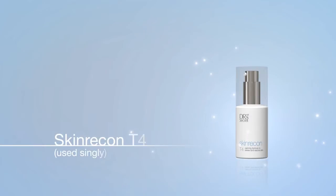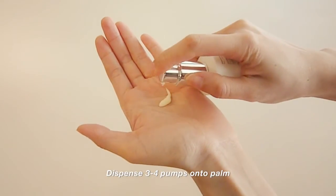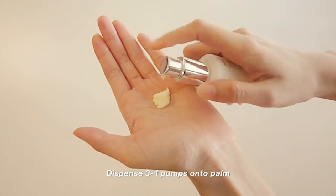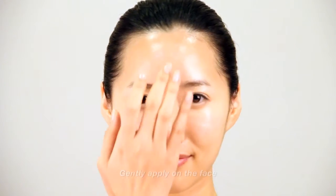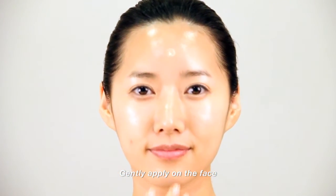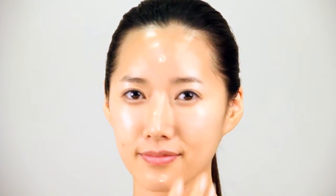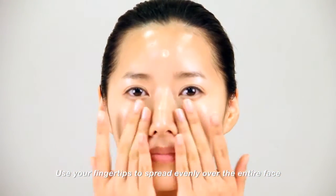Skin Racon T4. Dispense 3-4 pumps of Skin Racon T4 onto the palm. Gently apply on the face. Use the fingertips to spread evenly over the entire face.